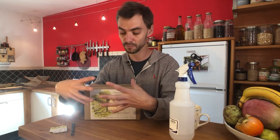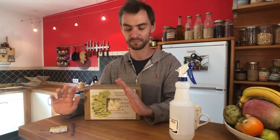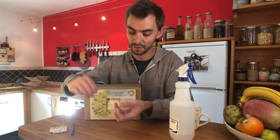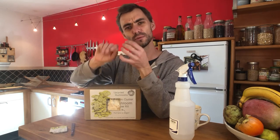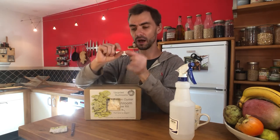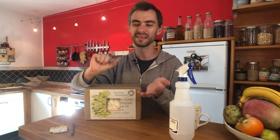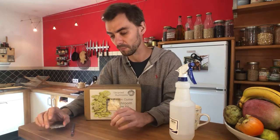For lion's mane it's the same process — keep spraying the fruiting body. It grows as a big white blob, a very unusual mushroom but absolutely my favorite to grow. Eventually small tentacle-like tendrils start forming on it, and once those tendrils reach about a centimeter in length, that's the perfect time to harvest.